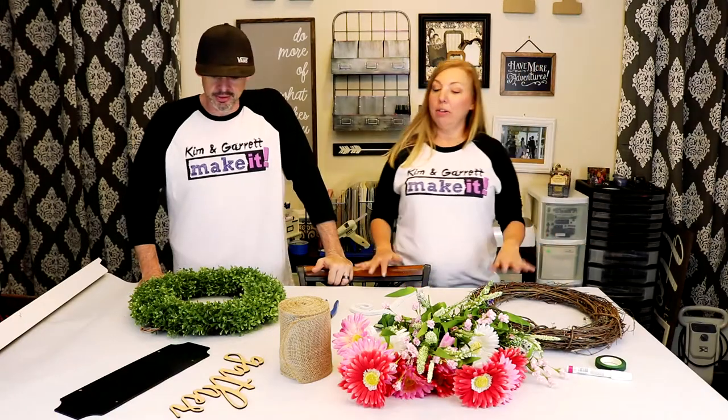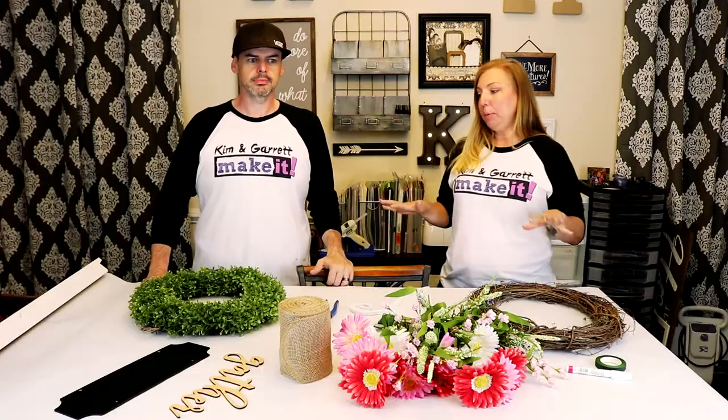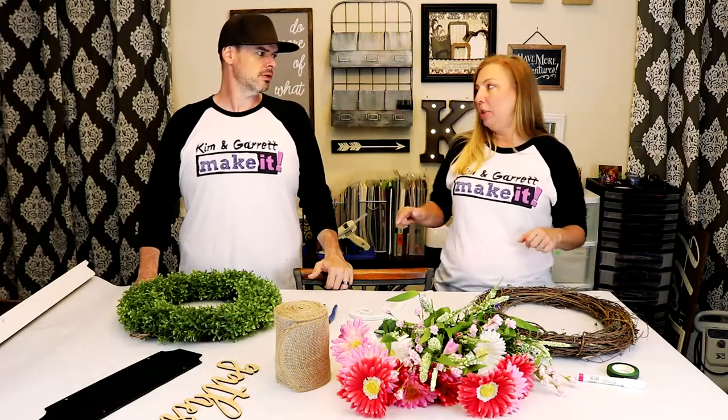I can make that wreath in eight minutes. The great thing about these wreaths is we didn't have to do any real crafting. Everything was purchased at your local craft stores — Joann's, Michael's — one of them was even purchased at Walmart.